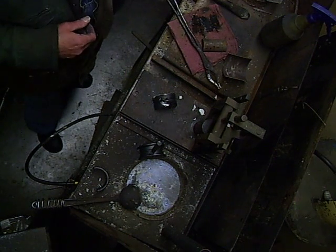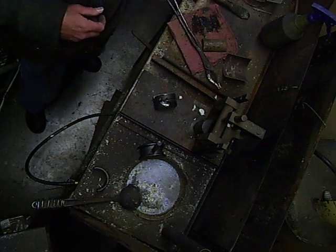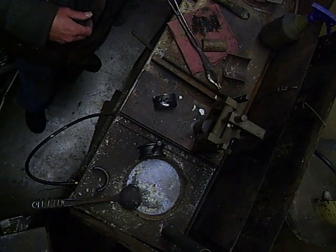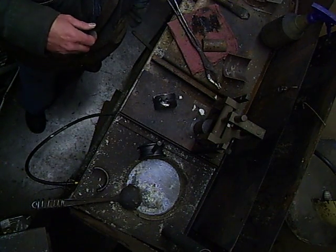So we'll go ahead and stop this video right here. From the next point on, what we'll be seeing is the bearing after it's been cleaned and ready to be put in the machine for machining.